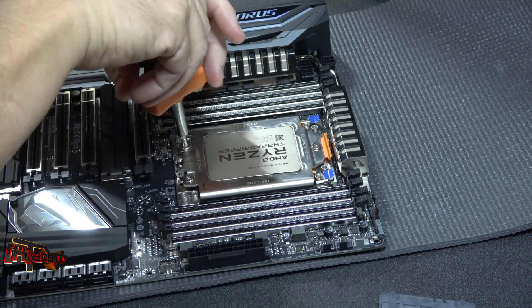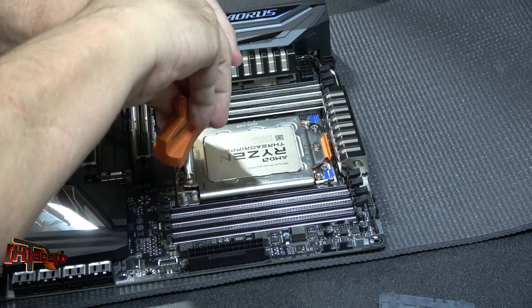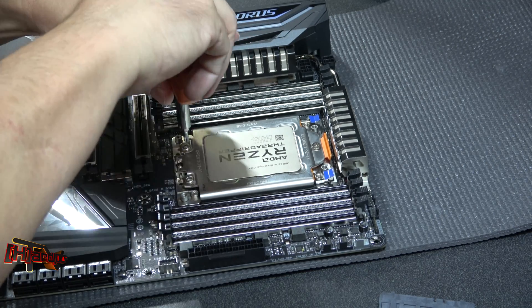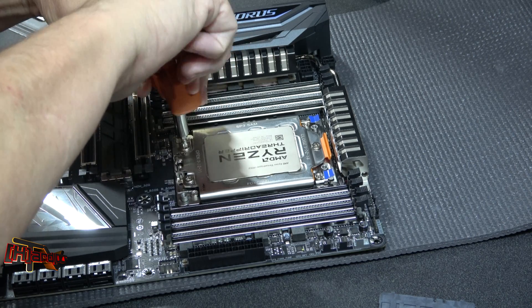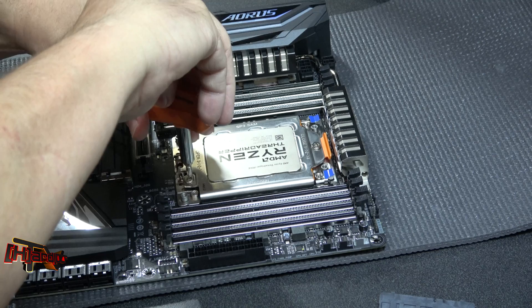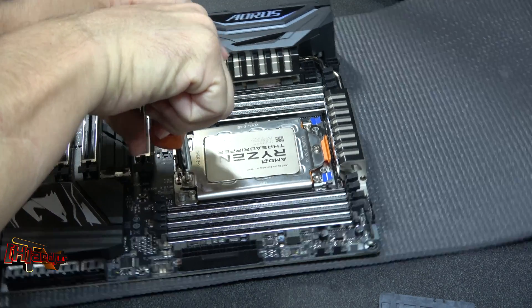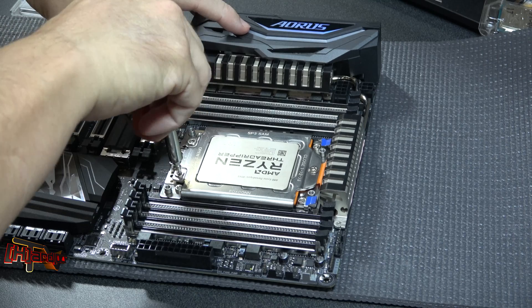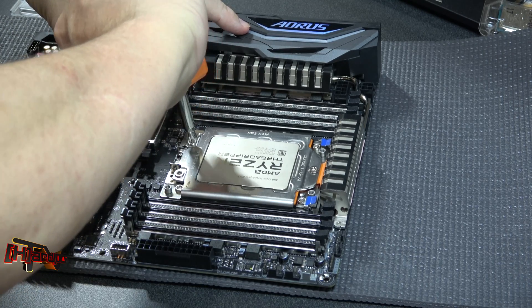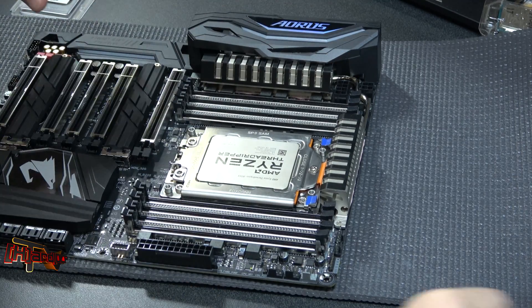Let's come back over here to our other end. Get a few turns there, get a few turns there, get a few turns there. Come back to the other side — do this evenly. And we're about to torque again. See? So we're all locked down and there we are.